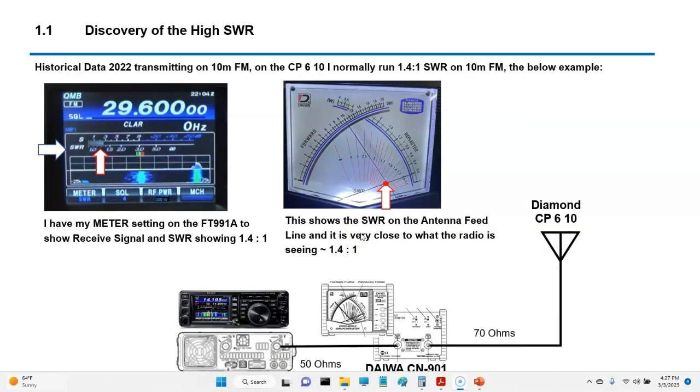Six months ago on the 10-meter, basically everything was good. We had an SWR of about 1.4, which you can see here. Always good to keep data — we had good data here, running 100 watts.